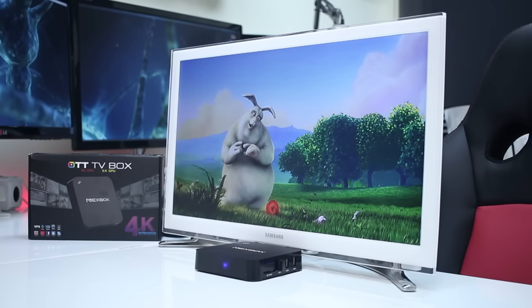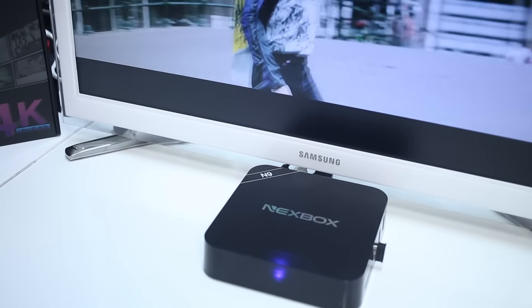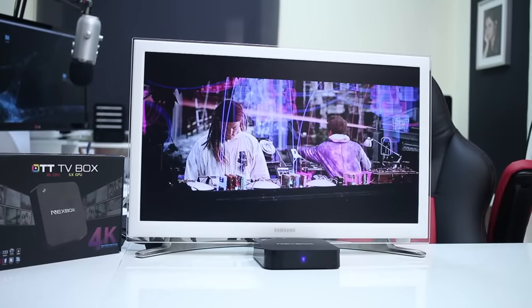And that is it — we've reached the end of another review, this time the Nexbox N9 Android TV box. Hope you guys enjoyed the video. Don't forget the usual thumbs up. My name is Roberto George and as always I'll see you on the next one.